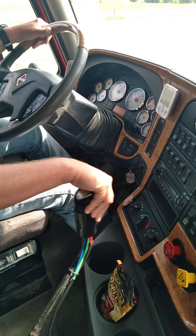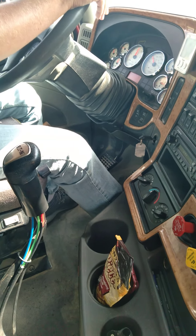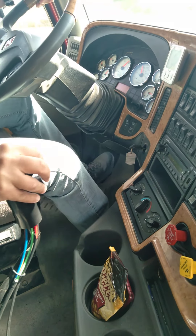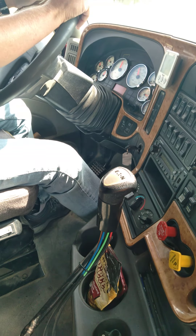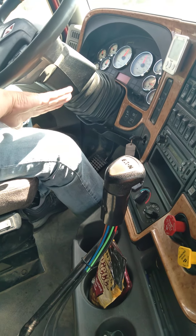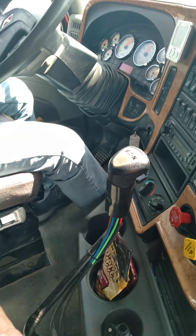Five to six - clutch, clutch. Notice that I'm shifting kind of fast. You want to make sure that you get it in gear before the RPM drops below 1100. Also, any of the gears on the side, make sure that you cuff your hand to the side, push it away from you, not straight back.